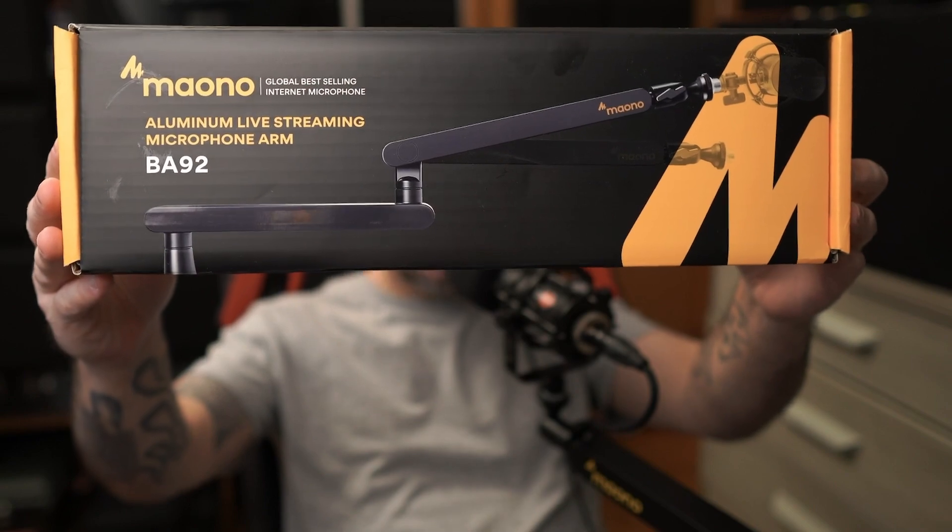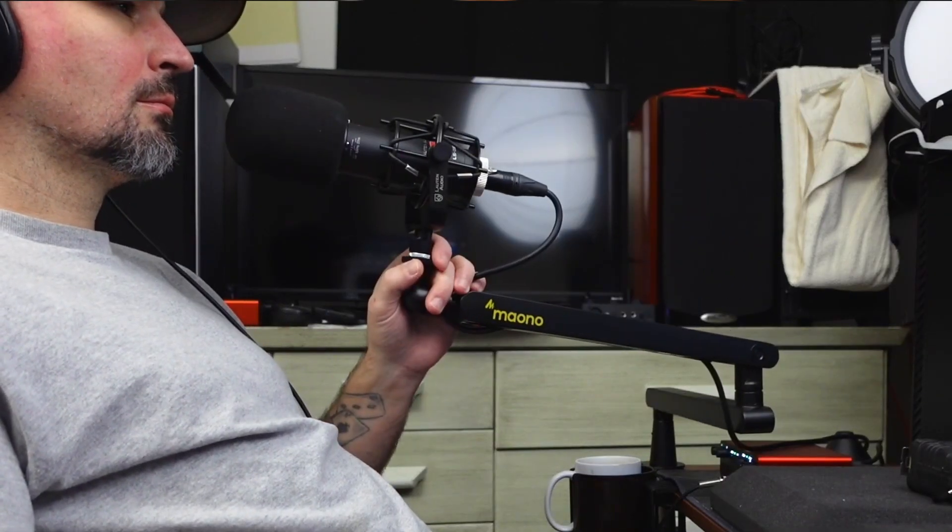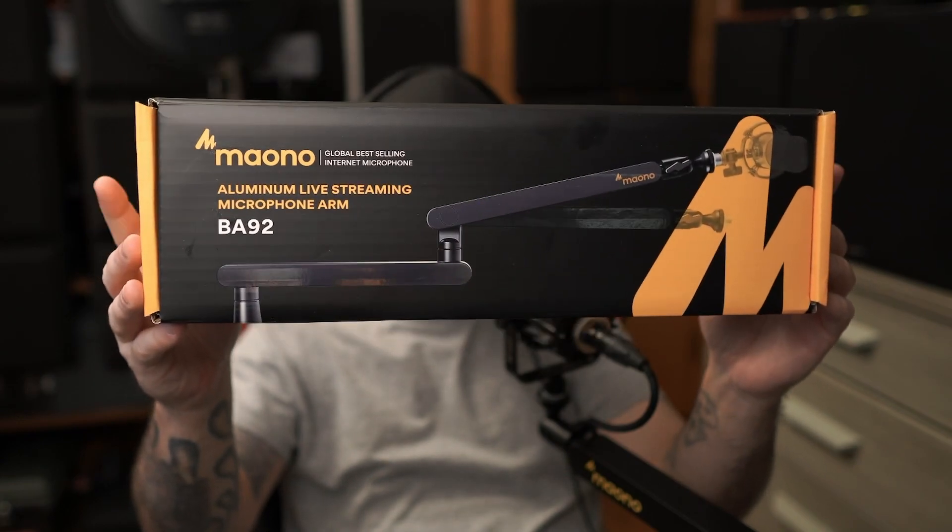What's up everyone, Danny Lightning here, and Miano has sent me yet another product to review: the BA92 low profile live streaming microphone arm. So far I think this is awesome.